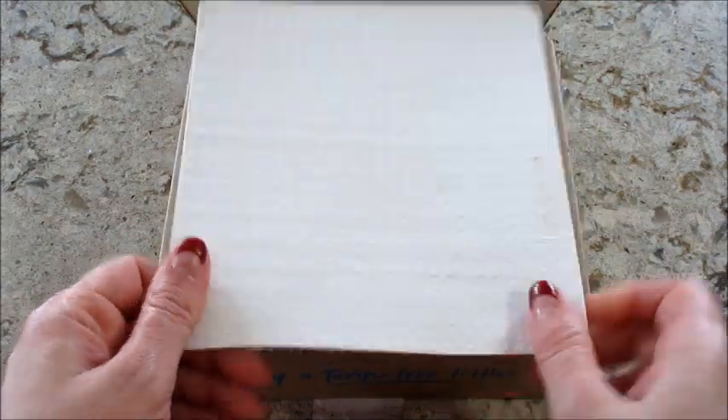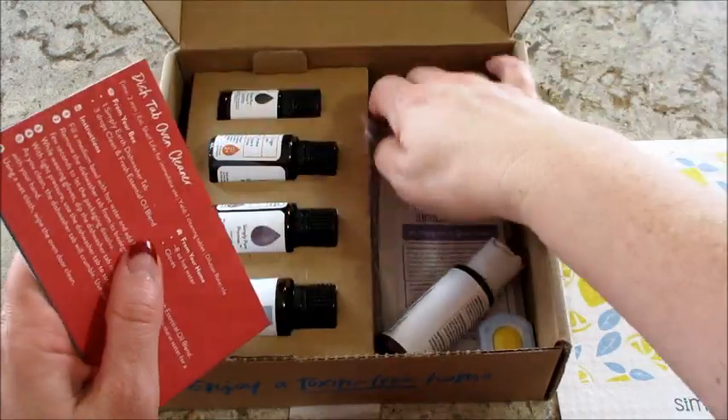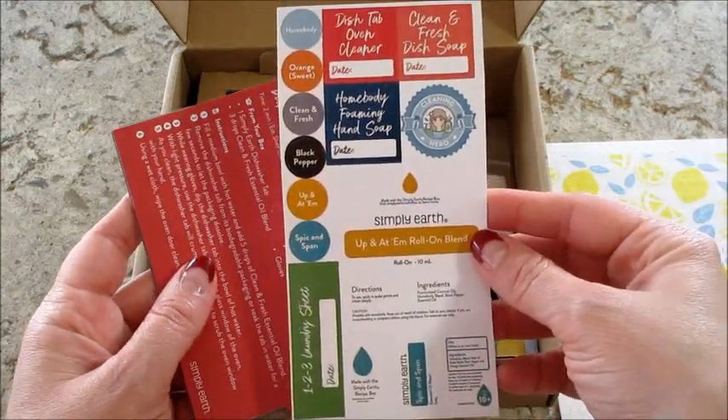This looks fun — feels like a paper towel or dryer sheet. We'll have to dig out the recipes to see what that is. They always include stickers for all the items that you make, and then ones to put on top of the essential oils. Love that!